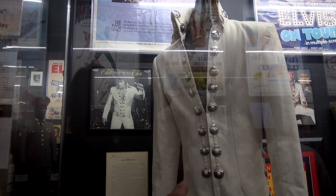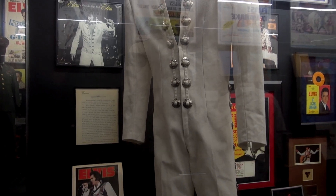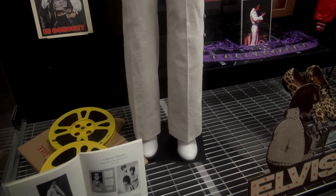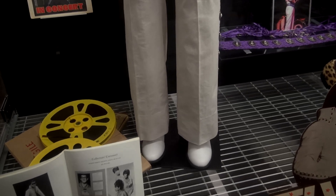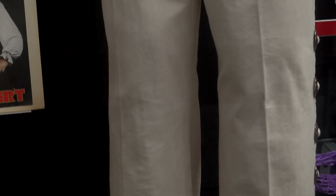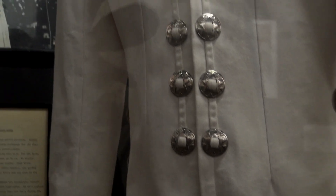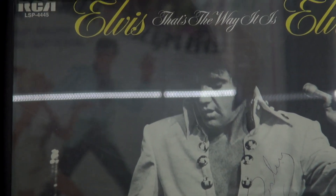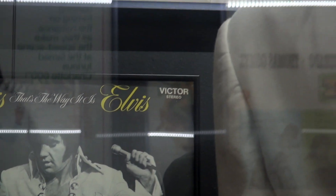Bill Blue made two of these jumpsuits for Elvis, and I have a letter from Bill talking about it. You can tell the difference when you watch the film between this jumpsuit and the other one that Graceland has. The collar on the Graceland one tends to lay down a little bit more. If you watch the documentary, you'll see him wearing what looks like the same jumpsuit but it's not — on one the collar is up, on the other it's down.